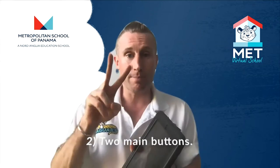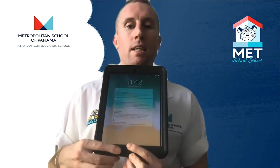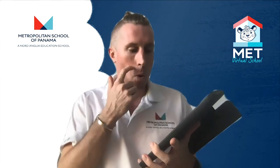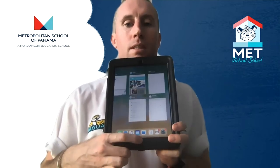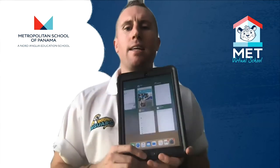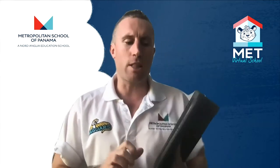Number two, there are two main buttons. The button down the bottom — when I press this button, it's called the home button, so it lets me unlock and put in my password. If I press it two times, it shows me all the applications I've been using, and I can press that one more time to make those go away.